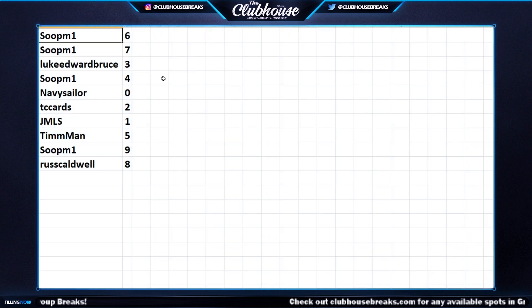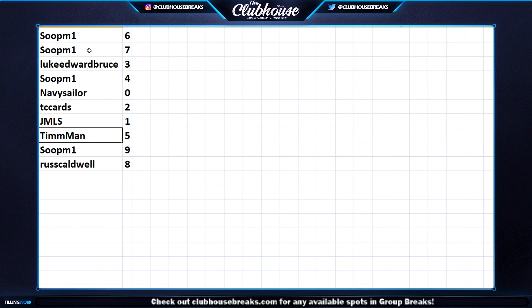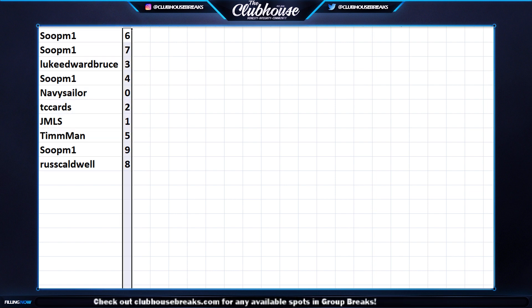Here we go: Soup — six and seven; Luke Edward Bruce — three; Soup — four; Navy Sailors — zero; TC Cards — two; JMLS — one; Ten Man — five; Soup — nine; and Russ Caldwell — eight. There they are.